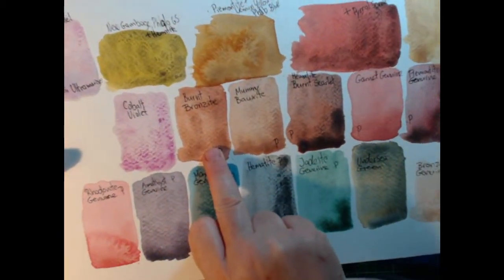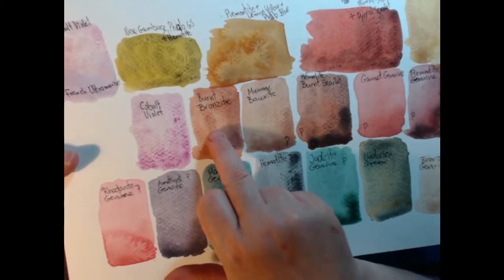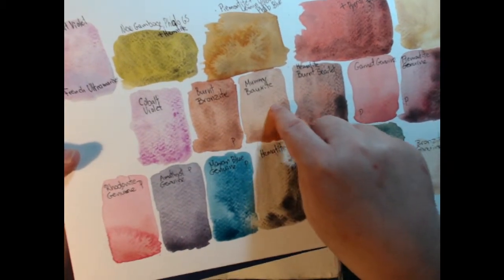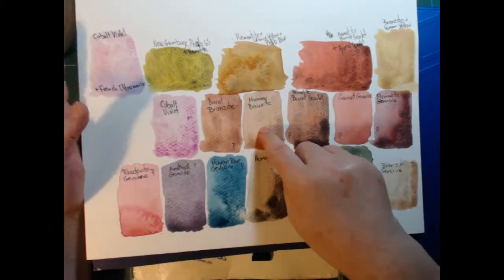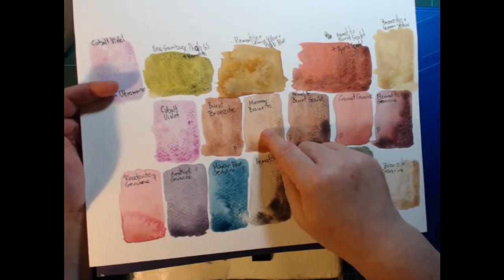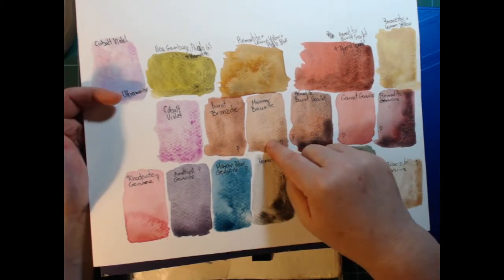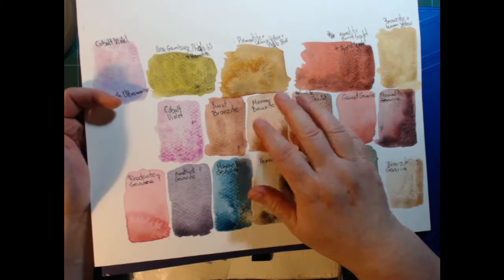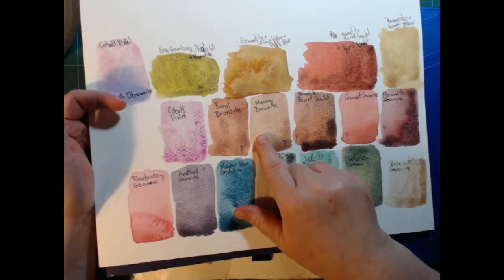This is the burnt bronzite — a nice reddish-brown and the color I decided to keep. Here's the mummy bauxite. These two are pretty close. This one's not quite as intense and not quite as red, and it has no glitter. The bronzite has natural glitter in it. I'm going to keep this until it's done — there's nothing wrong with it, those two colors are just very close.